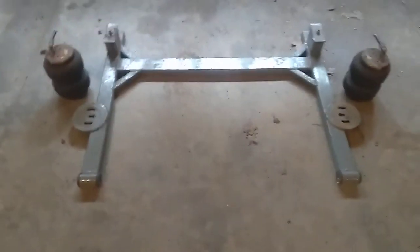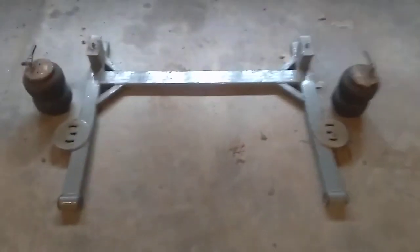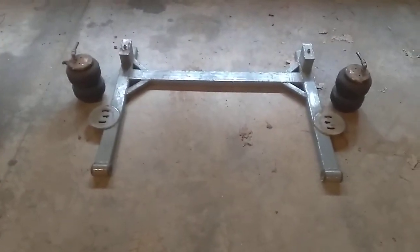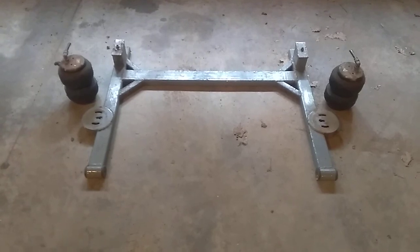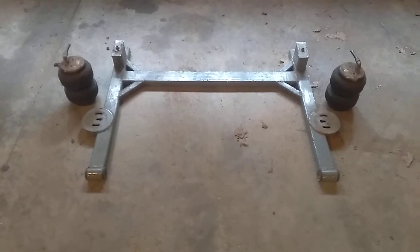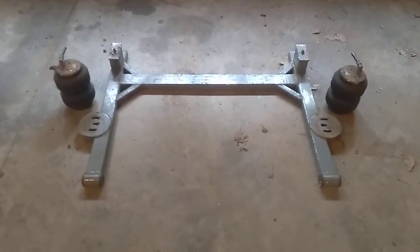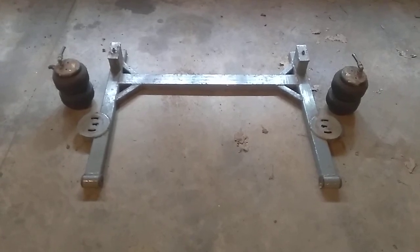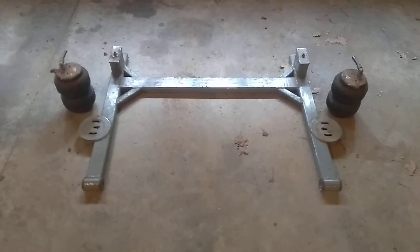Then you add your airbag mounts, either on the link bars or on your rear axle — that's really all there is to it. The two-links are actually pretty simple. Easy to make, and they just work. That's it for now.